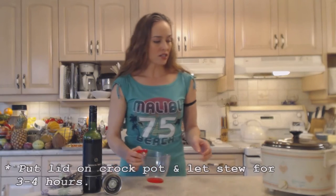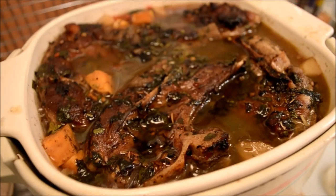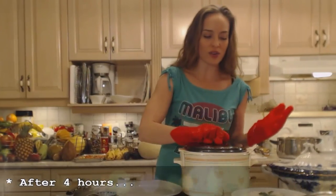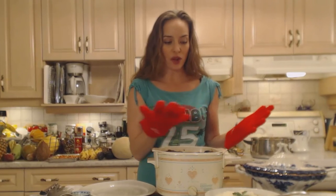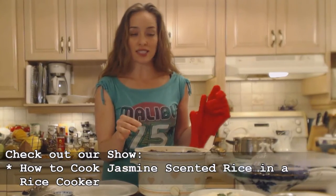Cover it up and let this go for a few hours. Check on it to make sure it's not bubbling over — that's why you don't want to overfill. I'm thinking it'll take about three to four hours. I'm going to serve this on top of rice — I made some beautiful jasmine scented rice in a rice cooker. Make sure you have yours ready as well.